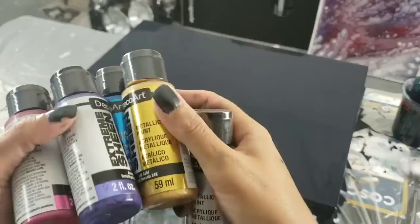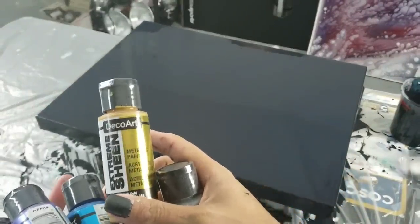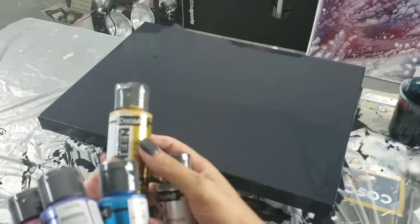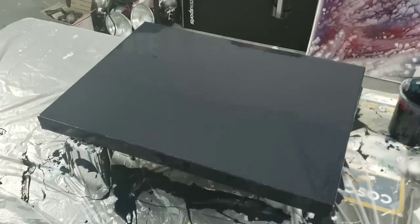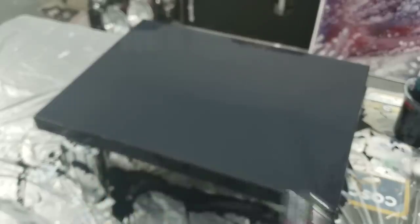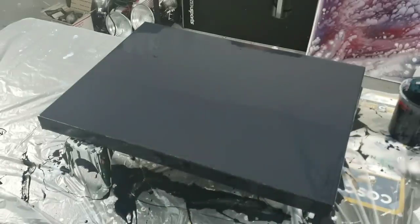Okay guys, I just dropped everything that was in my hands — looked like my attempt at juggling! There were bottles of extreme sheen flying everywhere. I am such a klutz. Okay, so I've got the gold, I've got silver, I've got purple — amethyst — this color is absolutely beautiful, oh my gosh gorgeous, looks like a berry — and sapphire and rose gold. I'm gonna see how those colors come out.